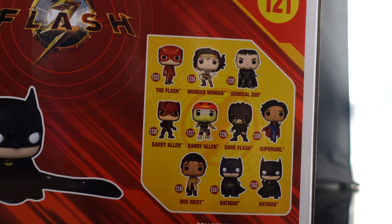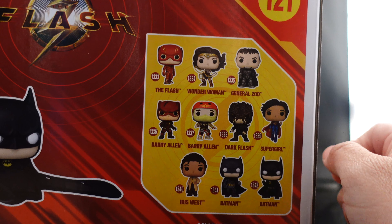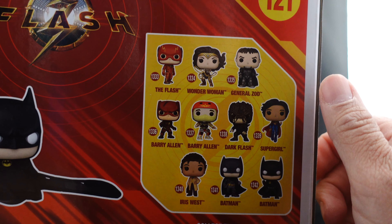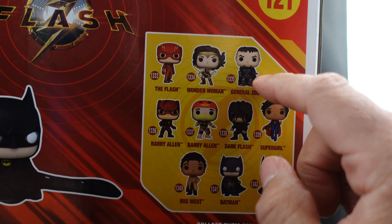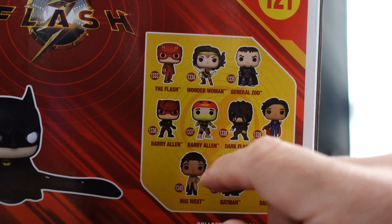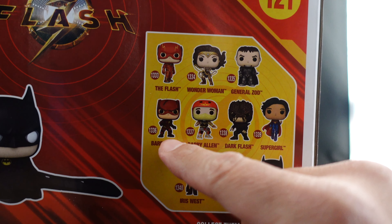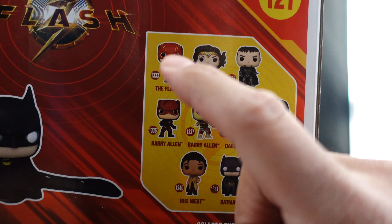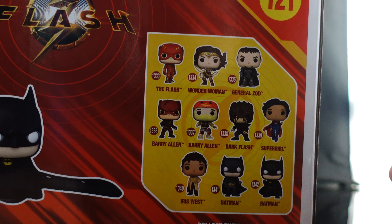Spoiler alert, but on the back you can see: Flash, Wonder Woman, General Zod, and his partner in the film — I totally forgot her name but she was a badass. Then we have Barry Allen as Batman, where he makes his Flash suit out of the Batman suit — can't wait for that one.